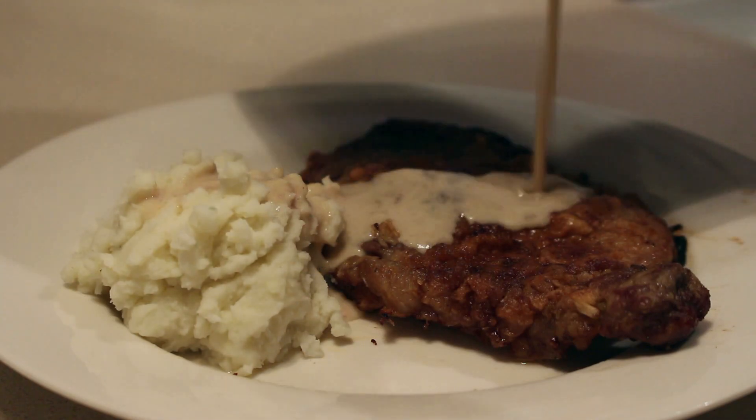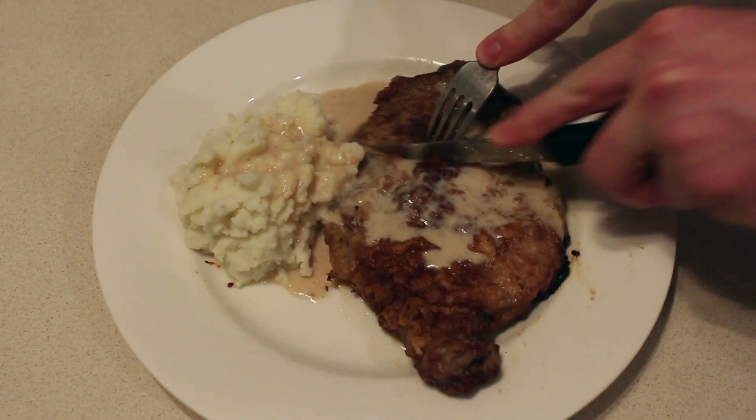Don't forget to add mashed potatoes! Well, I have to say, out of all the stuff I've done so far in Kayfabe Kitchen, this has been my favorite dish. You really can't go wrong with a good chicken fried steak. The one thing I would do differently from the recipe is I would add a little more pepper, a little more spice to the flour mix, because the breading was very bland compared to what I expected.